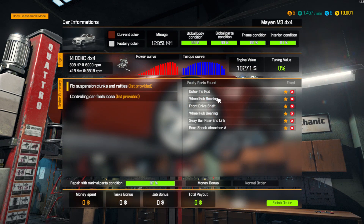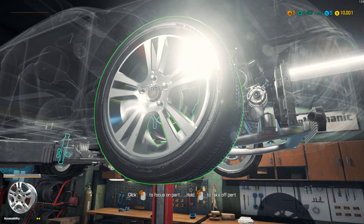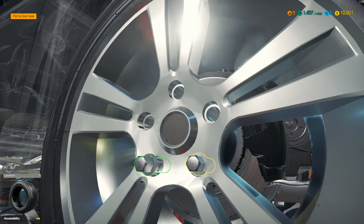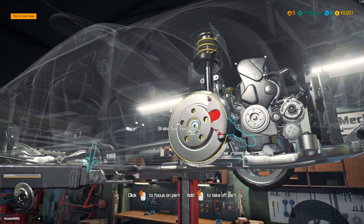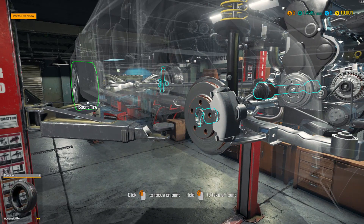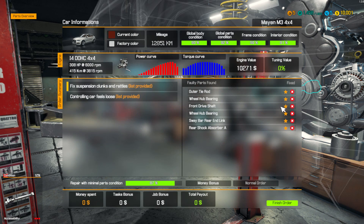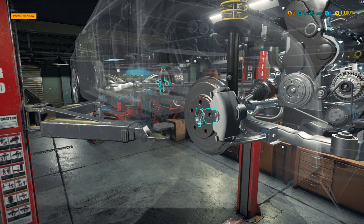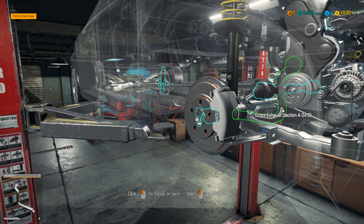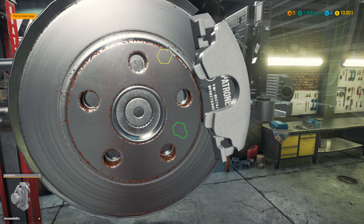So if you go back — outer tie rod, wheel hub bearing, all that stuff, front drive shaft — let's get into the car. Everything showing up in blue is what needs to come out. It shows you all the parts. Whatever you highlight with a star will show up. Here's the front drive shaft right there. I'll deactivate that and it disappears. So if you want to make it easier — say it's a brake job with one brake pad and rotor — you can just light it up nice and easy.